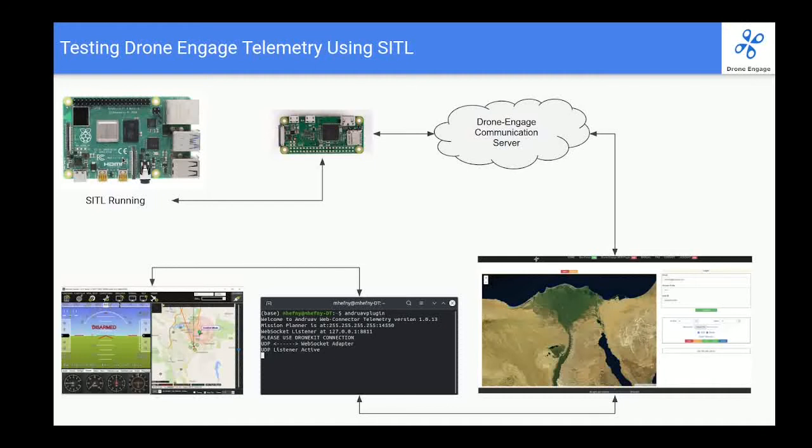SITL is a very good alternative because you can simulate all the commands and still have everything next to you on your desk. For drone engage, it doesn't need to be connected to a physical drone, so we can test it on a virtual drone by running SITL. We will run SITL on Raspberry Pi Four, then Raspberry Pi Four will send via serial port a MAVLink stream to Raspberry Pi Zero. Raspberry Pi Zero will run drone engage and will connect to the drone engage communication server, then we will use the drone engage web client to access this server.